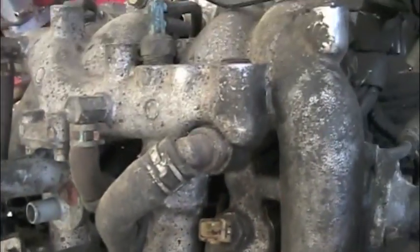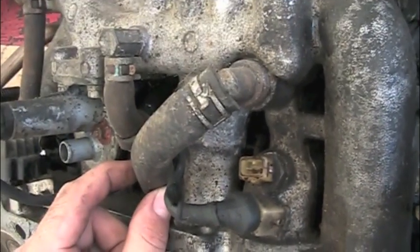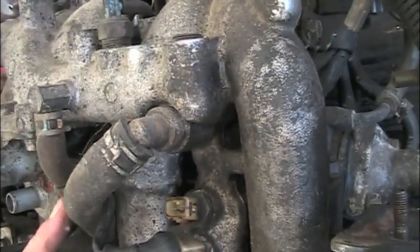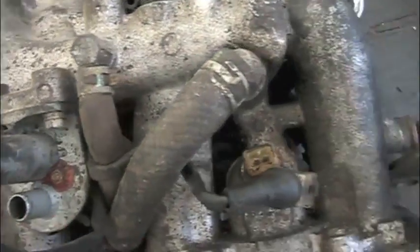Another thing we're going to do — these water hoses here are very prone to splitting and leaving you on the side of the highway with an overheated motor. Again, this is really difficult to change with this on the motor. Here's another one, and here's another one. We're going to be eliminating all of these.